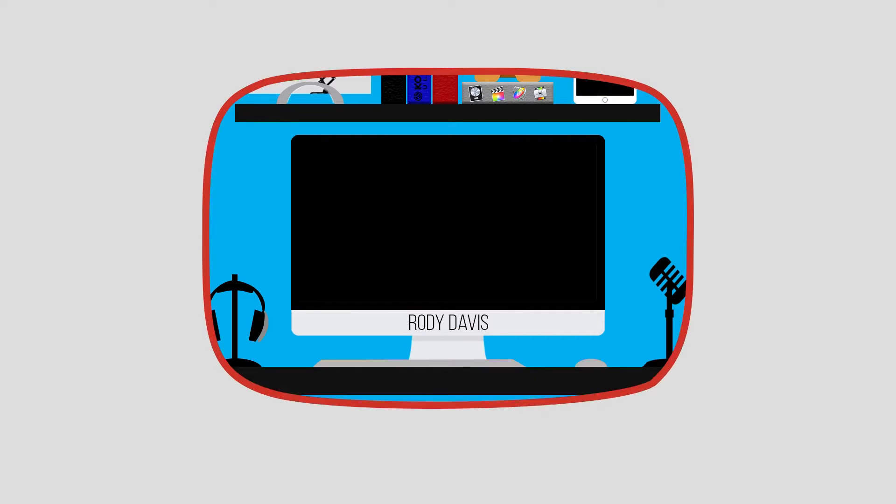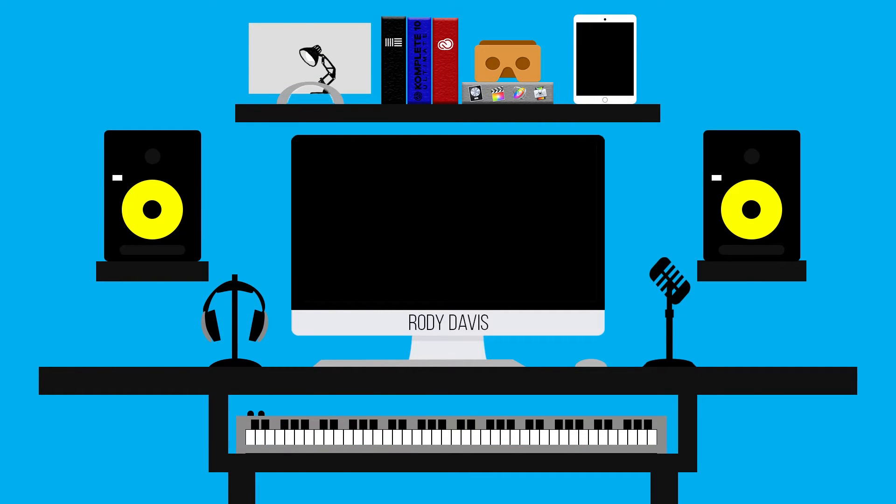Hey guys, I'm Rhody Davis and welcome to my channel. If you're looking for tech videos and tech tips, you've come to the right place.